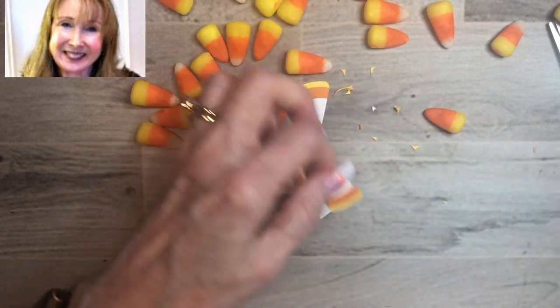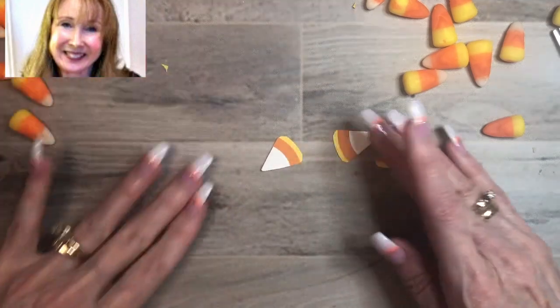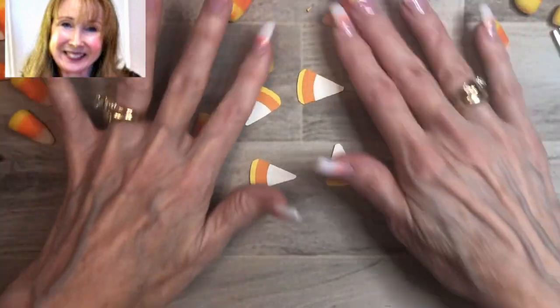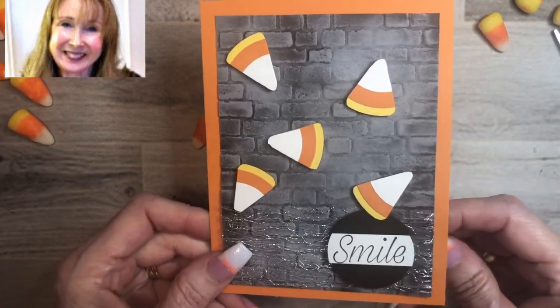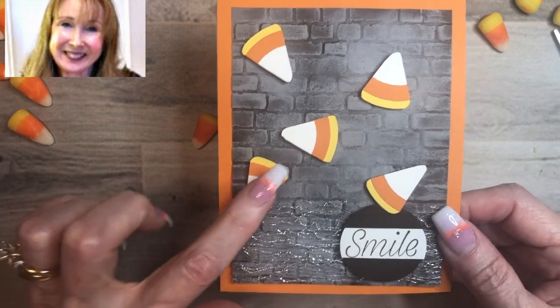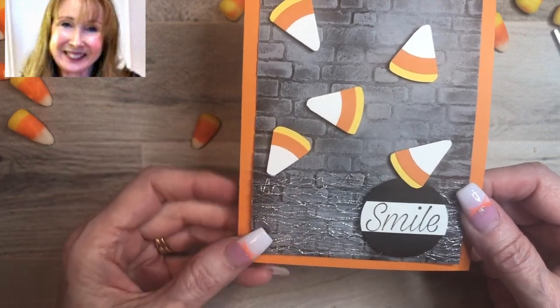I wanted to show you this quick little video. Let's get our little tiny corner pieces out of the way, and there we have our candy corns. They're not perfect, but regular candy corn isn't perfect either! Isn't that pretty cute? You can make candy corn yourself this season. Here is a card that I made on one of my Facebook lives — you can go to my Facebook Pretty Paper Cards and find that video. This is how I used the candy corns, lifted up on Stampin' Dimensionals.